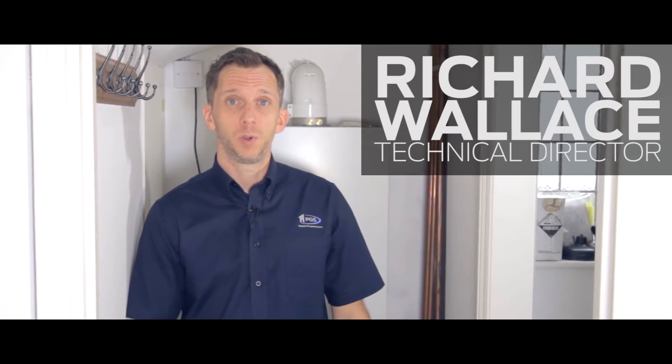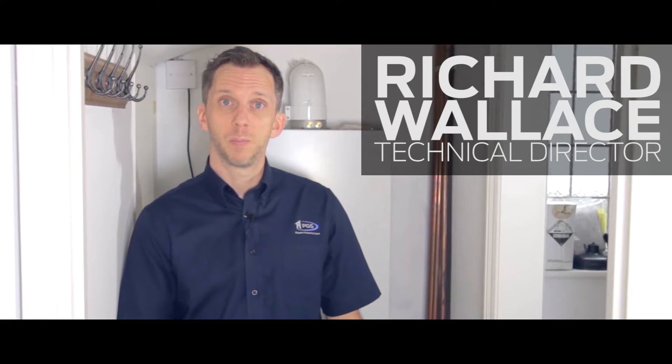This is Richard, PGS Services. Today we're in Chessington. We're going to be doing a service on a Potterton Performa 28 combination boiler.